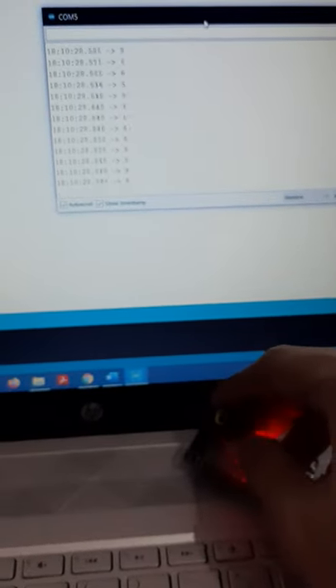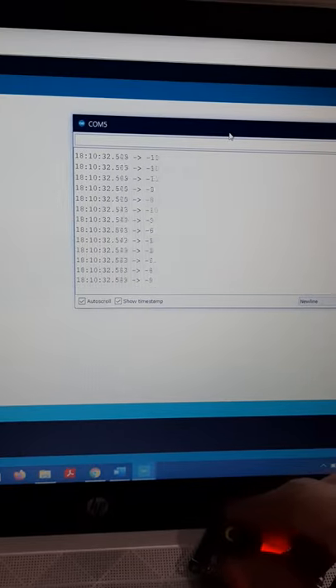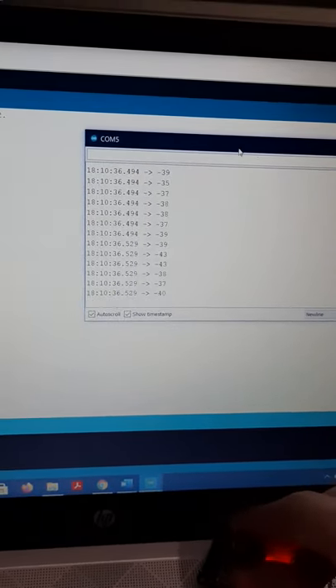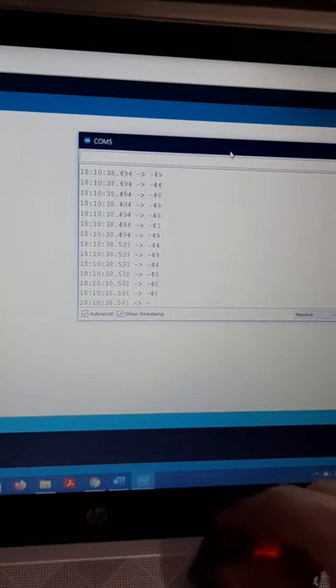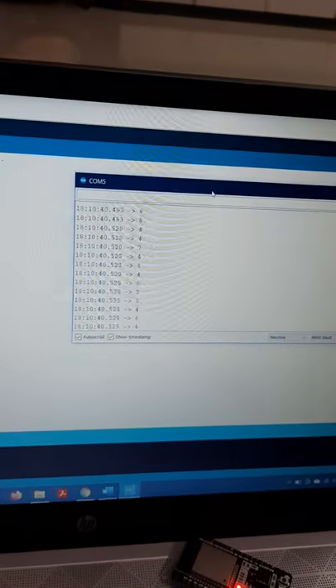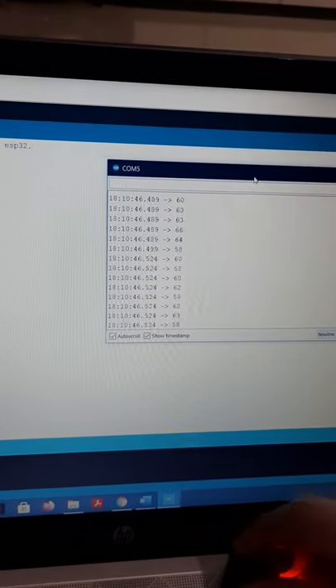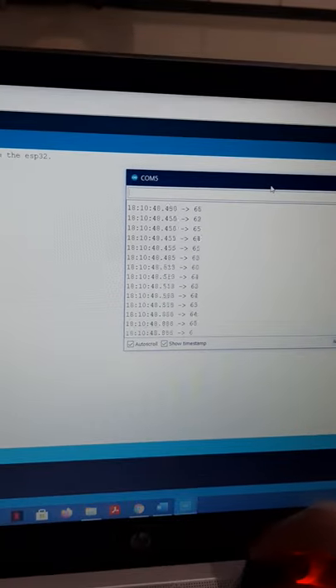When I place the magnet on top of the sensor, the values go to the negative side, and when I flip to the opposite pole, the values increase on the positive side. That's it — thank you.